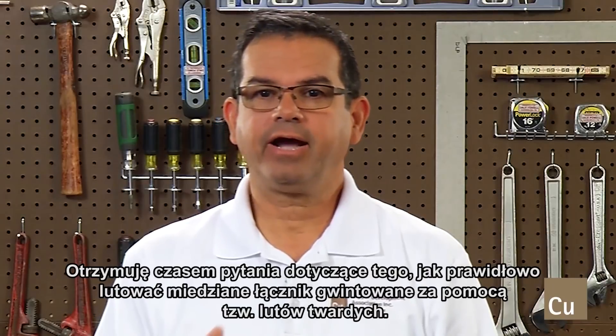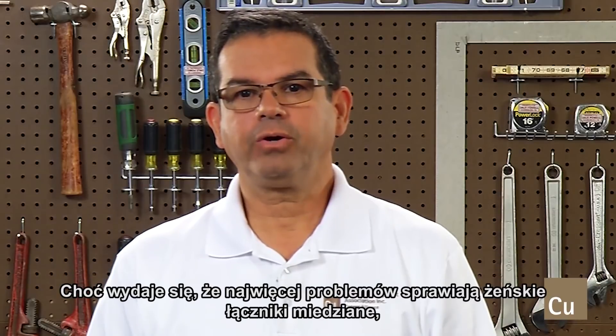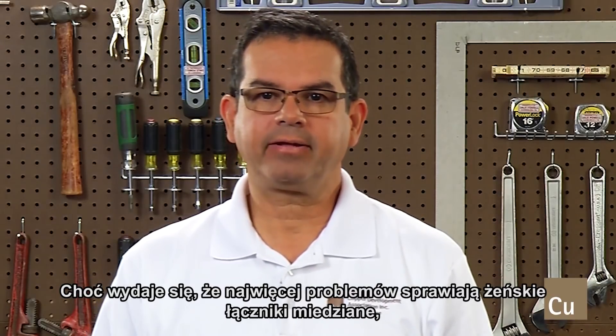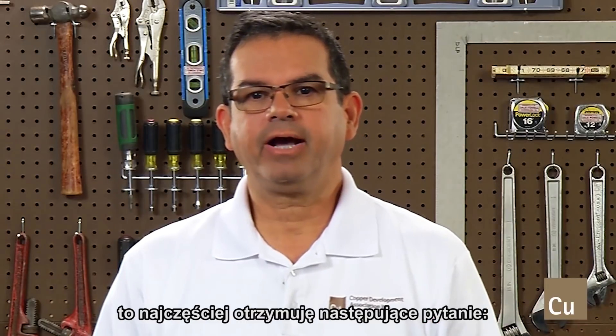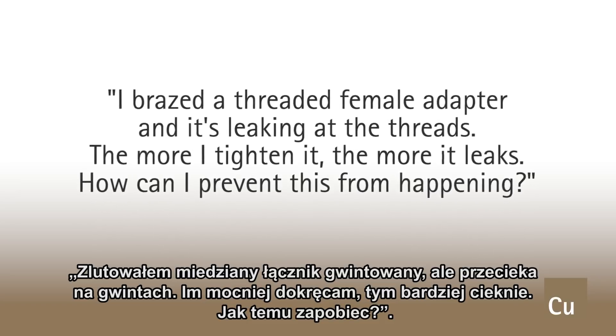On occasion, I receive questions about how to properly brace threaded copper adapters. Although female copper adapters tend to be the most problematic, the most common question I get is: I brace a threaded female adapter and it's leaking at the threads.